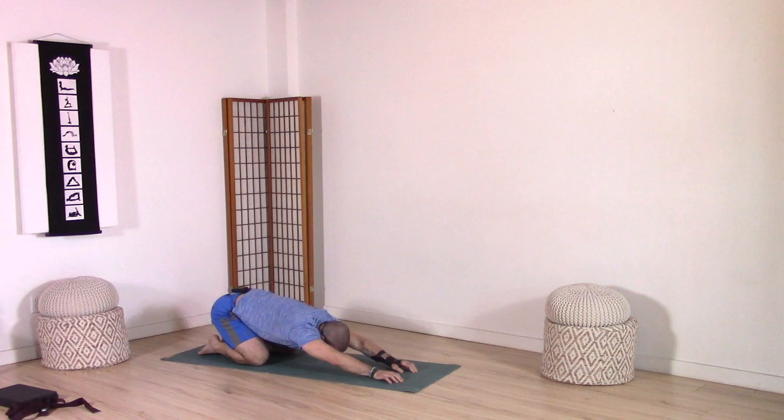Staying for two more of those three-dimensional breaths. Every inhale, opening. Every exhale, letting go.